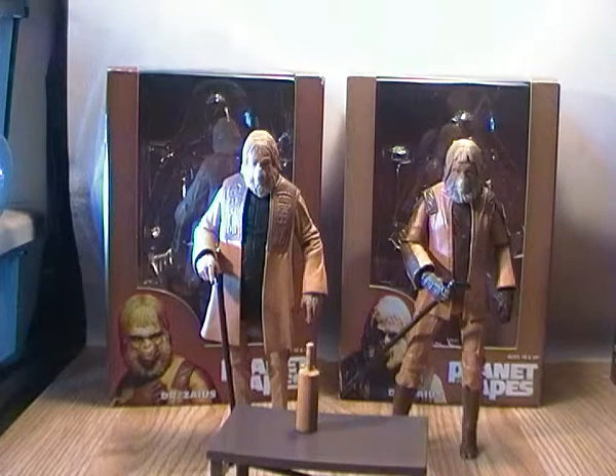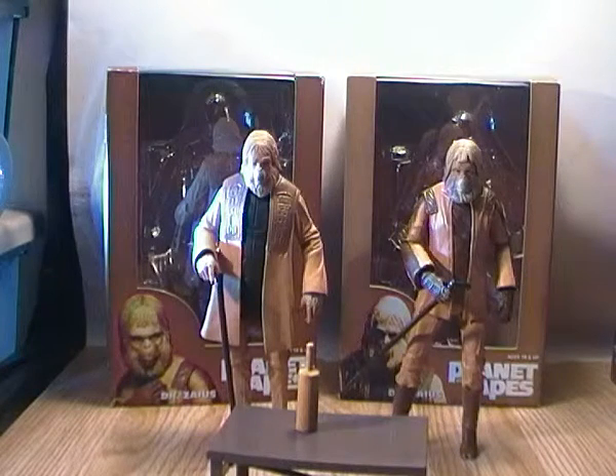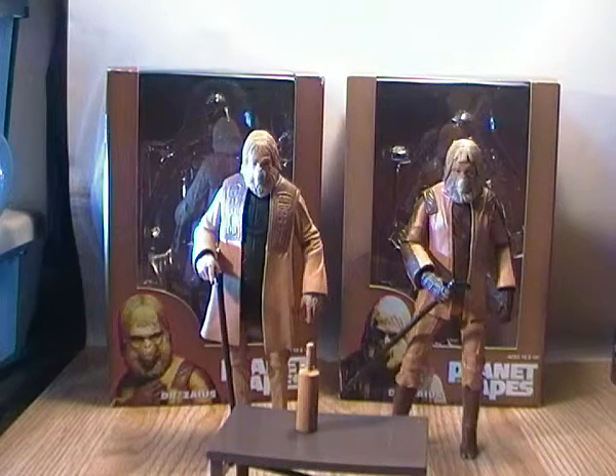Hey YouTube Land, this is Tichondrius here doing another toy review. It might sound a bit off at the moment because I'm feeling a bit under the weather, but hopefully I'll be right as rain in a couple of days time.